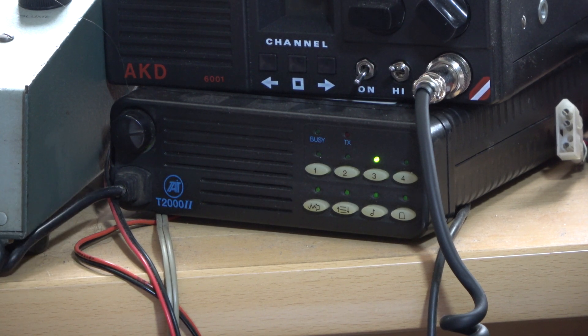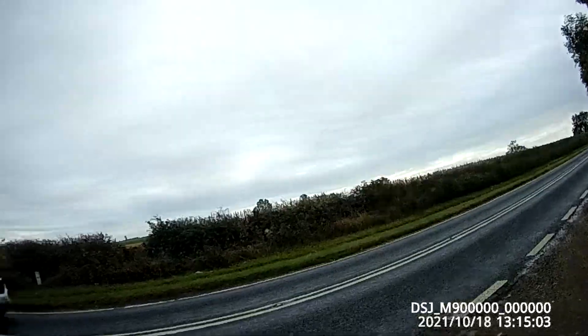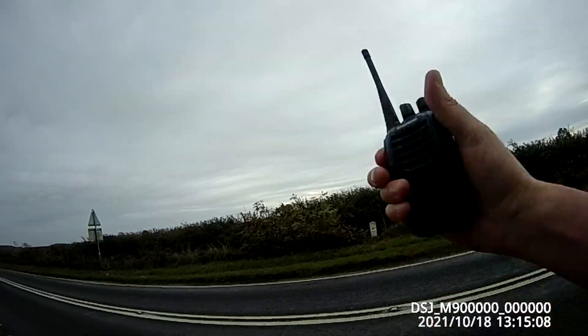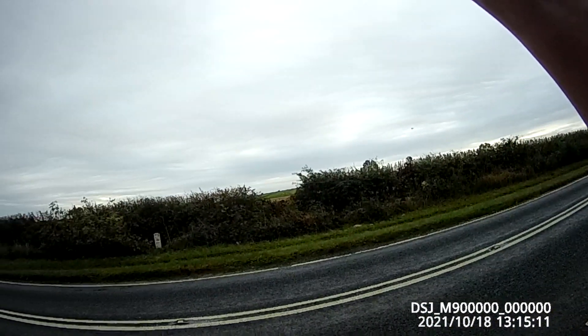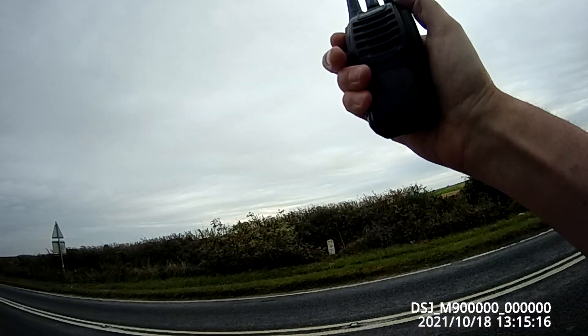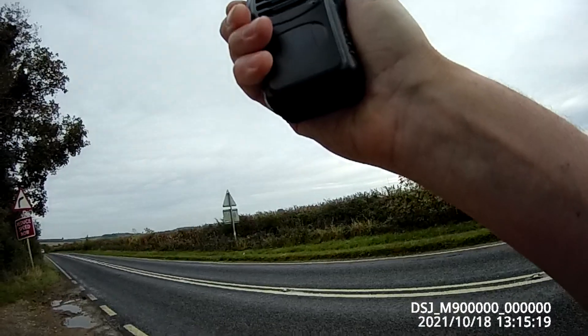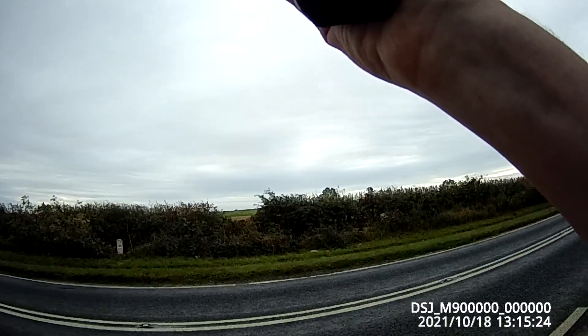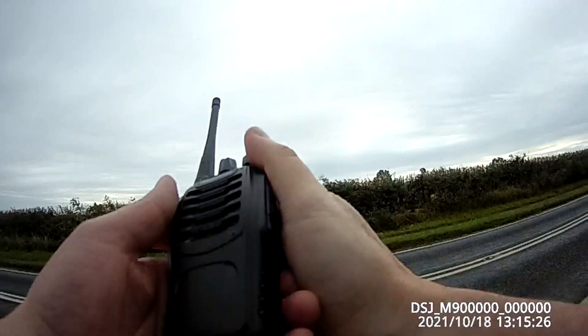G0 OGF receiving. Roger, I've got you on the Baofeng 888S at the top of the hill. Roger, I'll move on to Scratchy Corner. Roger on that.